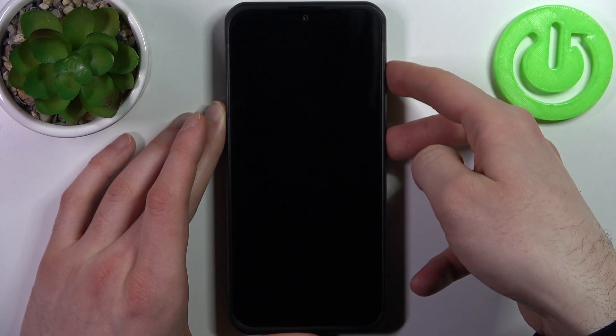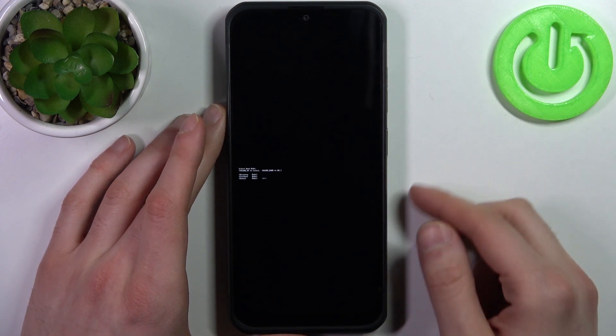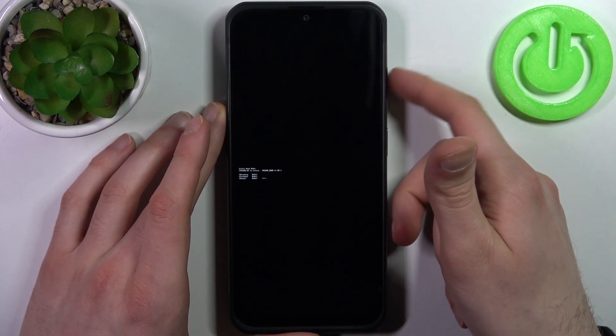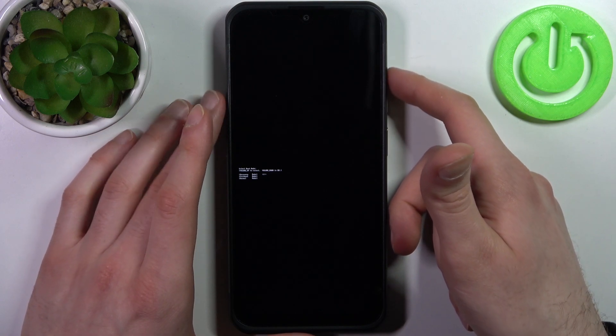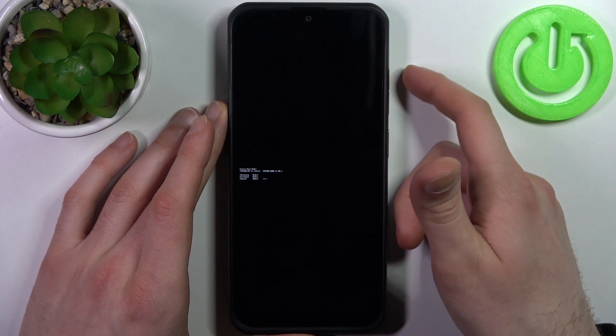Hold them for a couple of seconds like this, and after that you will end up in boot mode. Here in boot mode, you can use volume up to navigate and volume down to select. You have such options as recovery mode, fast boot mode, and normal boot.